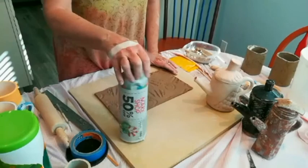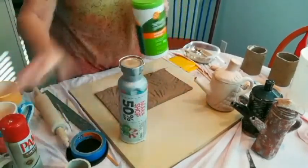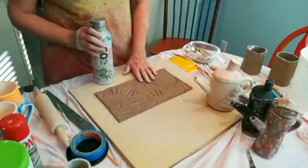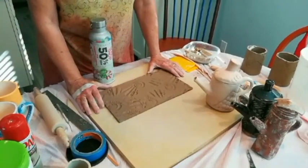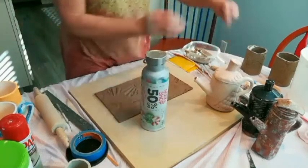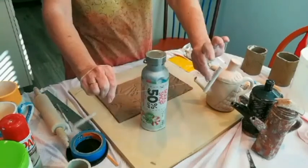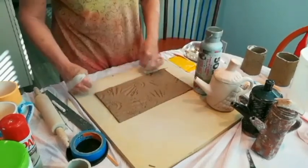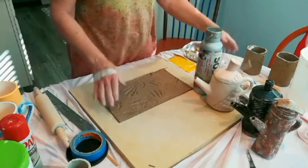You need a cylinder, and it can be any size — just make it whatever size you need for the piece you want to make. I chose my refillable water bottle, and I went ahead and rolled out my slab and textured it. Don't forget to look at my video 'How to Roll Your Slab at Home.' I measured it out by wrapping my cutoff wire around the cylinder, measured it on my slab, and added a couple extra inches. For the height, make it whatever height you need.